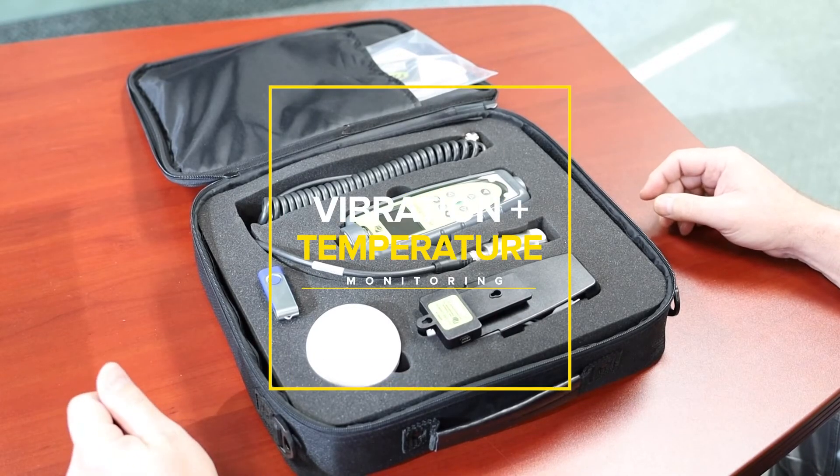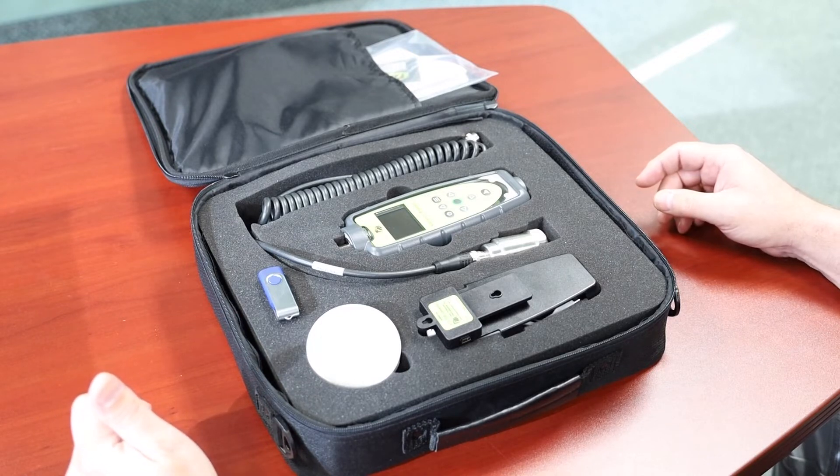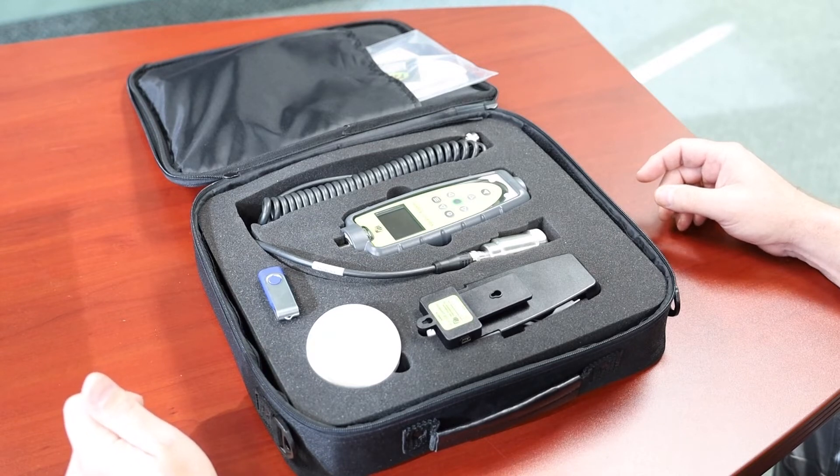Here we have the 9085 vibration meter and data collector. This unit will measure overall vibration, give you a BDU reading, and tells you to an ISO standard if your rotating machinery vibration is good, needs attention, or severe. It'll tell you why it's vibrating, be it out of balance, misalignment, or looseness.